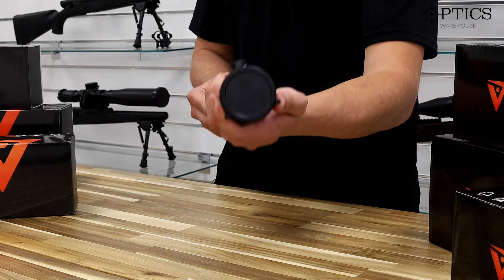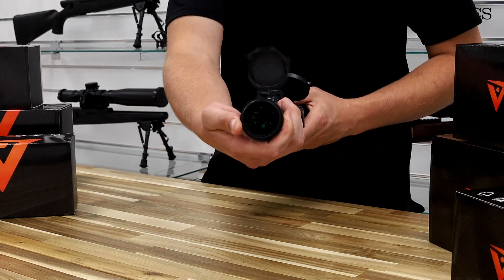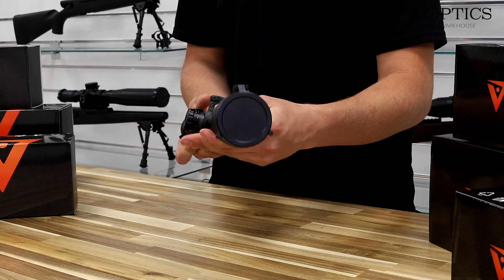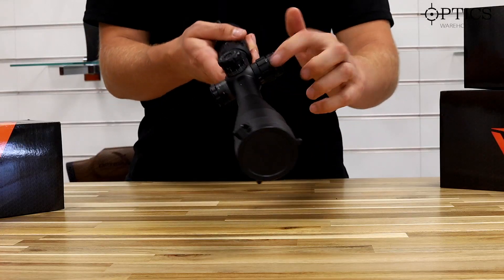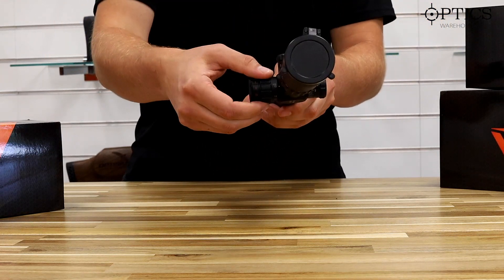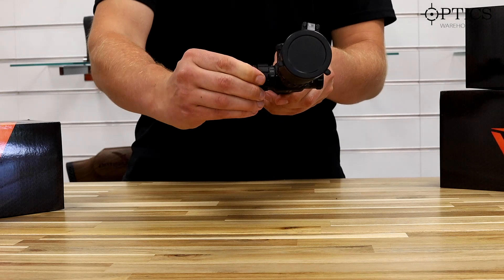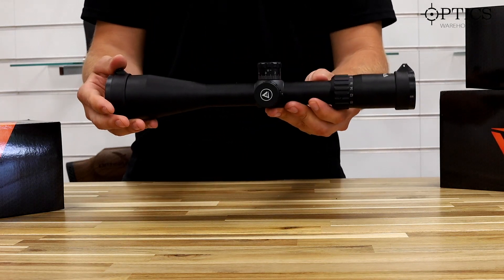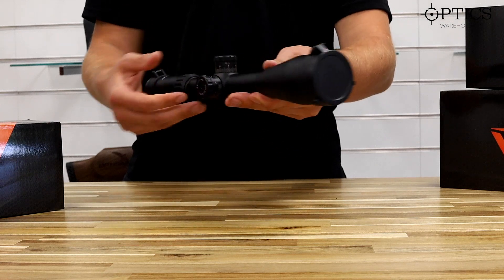As you can see, you've got flip-up covers front and rear — they're fairly sturdy, reminds me a little bit of the Butler Creeks, so a nice little addition for a budget scope. It's side focus; this one goes from 10 yards to infinity, stopping at the 200-yard setting before it goes to infinity. So as I say, it's more for basic centerfire or target use, not really for extending the range out.